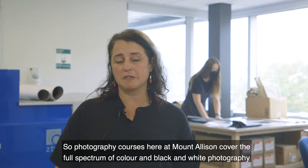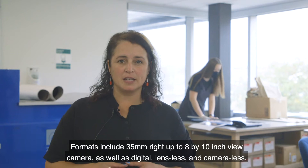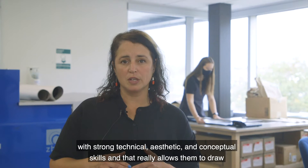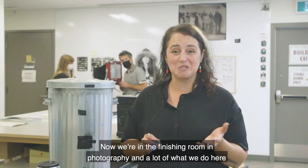Photography courses here at Mount Allison cover the full spectrum of color and black and white photography in both digital and analog, as well as alternative photographic processes. Formats include 35 millimeter right up to 8 by 10 inch view camera, as well as digital, lensless, and camera-less. The idea behind the structure of the program is that students are equipped with strong technical, aesthetic, and conceptual skills, which allows them to draw from many different ways of working and knowledge to best communicate their ideas.